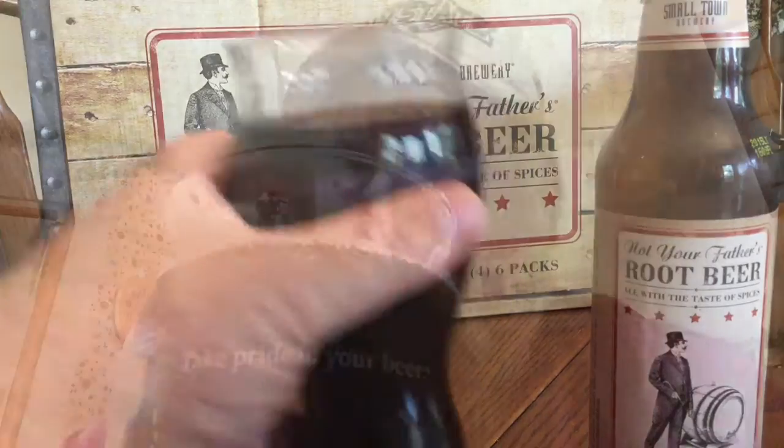Let's see how this is. We got a little bit of carbonation in this, not as much as root beer, more like beer. It's definitely root beer. I don't care what the box says or what the label says — this is root beer with 5.9% alcohol in it. This tastes like a root beer.